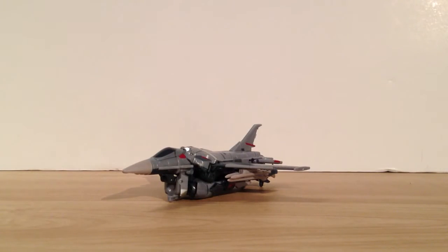Alright, what is up Transformers fans? This is the video review of Transformers Prime First Edition Deluxe Class Starscream.